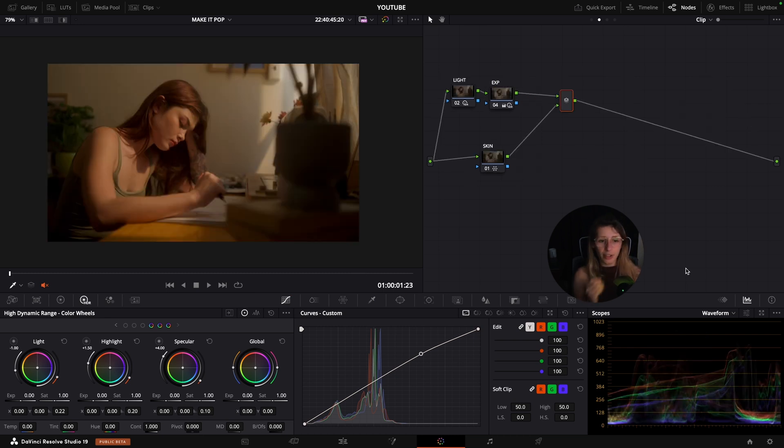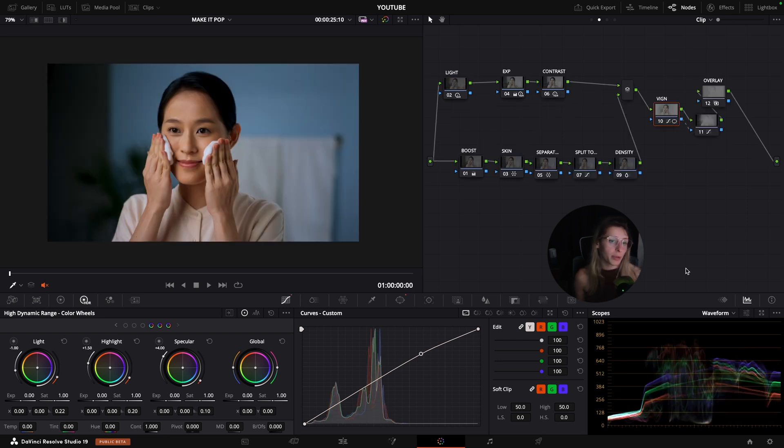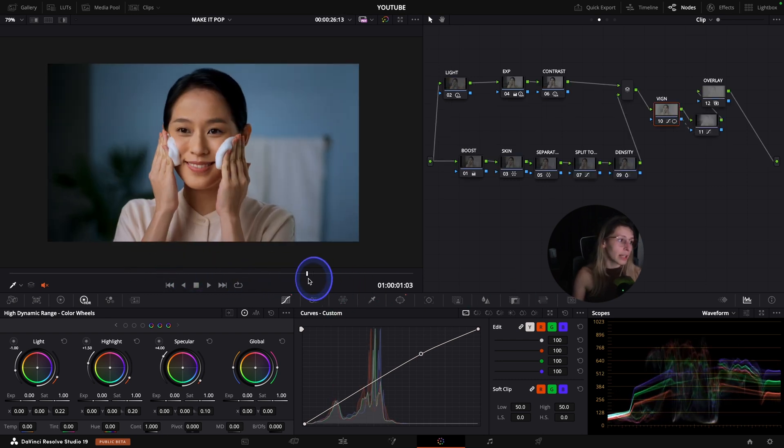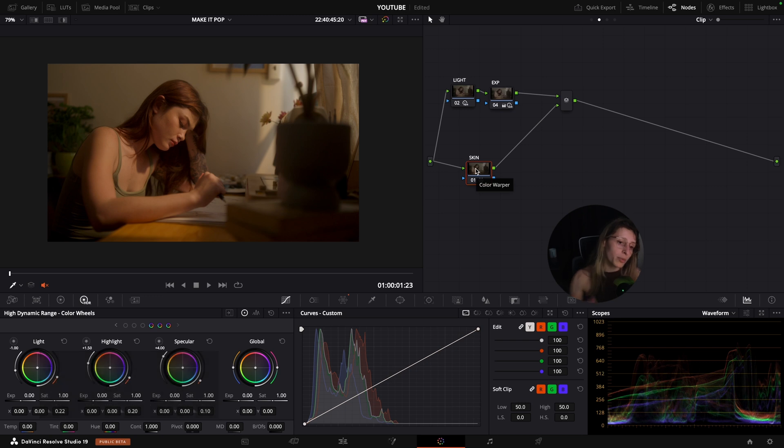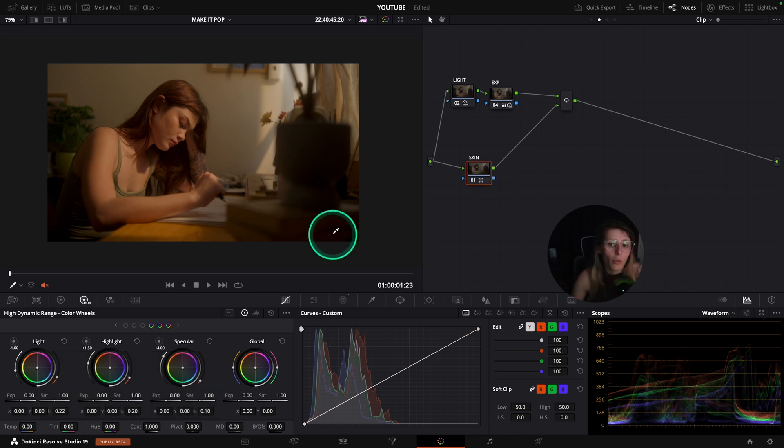Now we move to the second shot, which is a bit more beauty/lifestyle. It's already easy in terms of color separation and making it pop because it was designed that way. What I want to do is create more separation in the frame. We can create a split tone for a more harmonious image that is also more poppy thanks to this harmony.